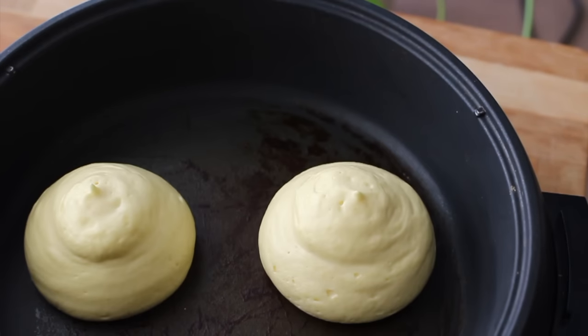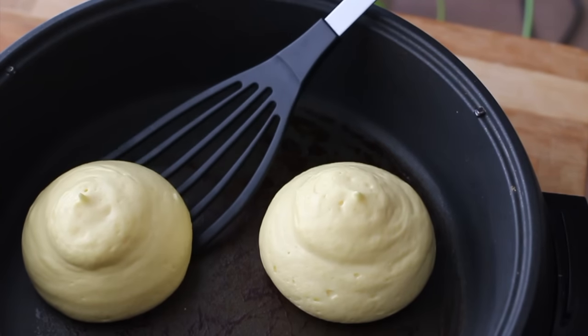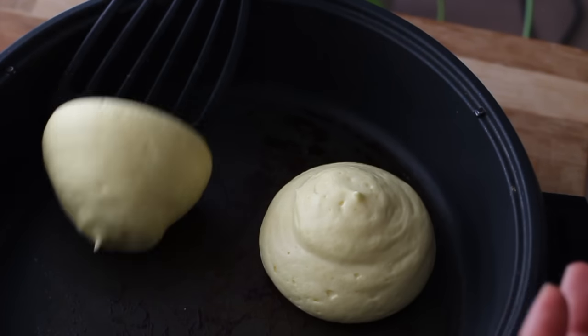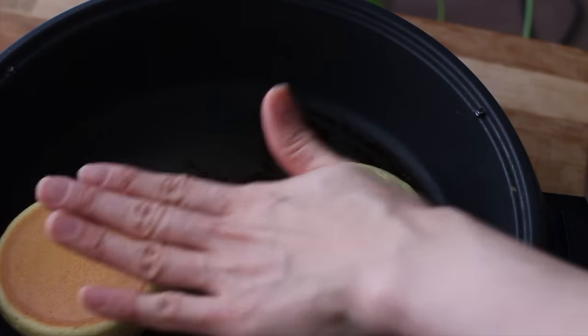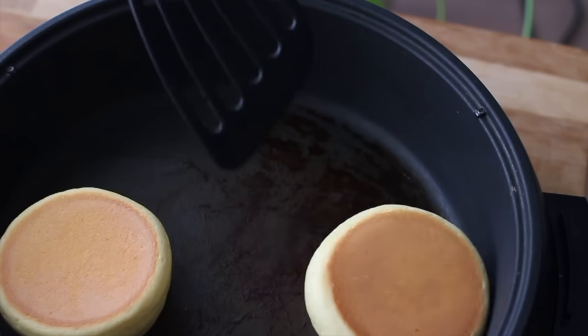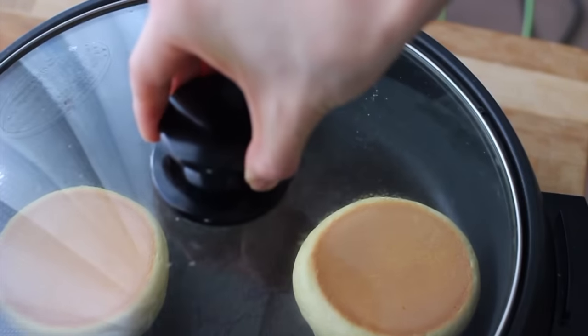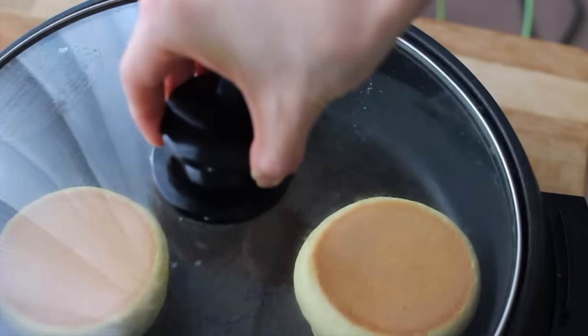4 minutes have passed. Gently flip the pancakes over. Be careful — they are super soft. If they are a little tilted, you can gently press and straighten them with your hands like I do. Then put the lid on and bake for another 3 to 5 minutes.